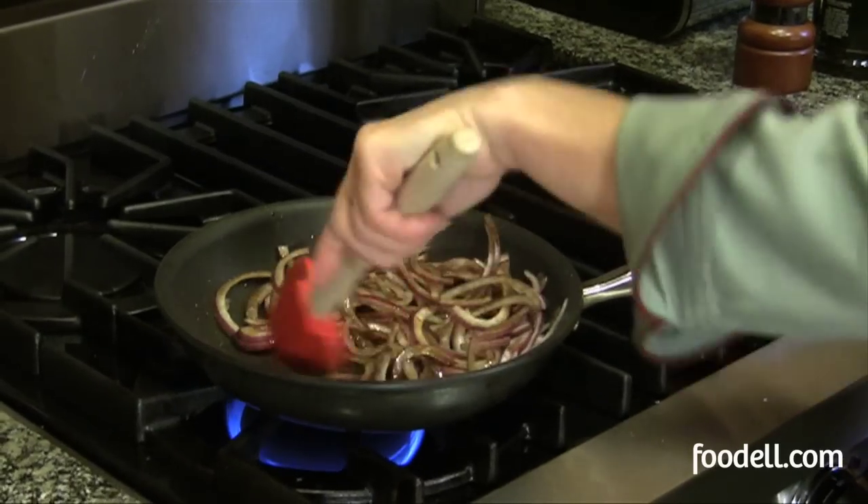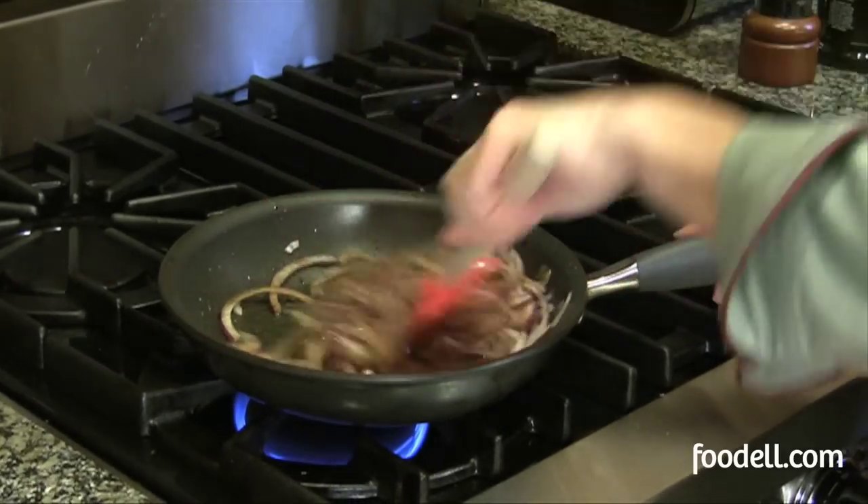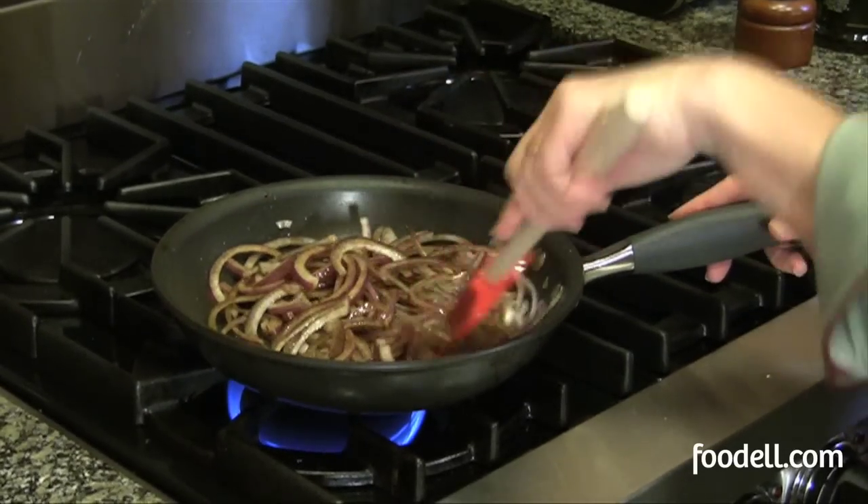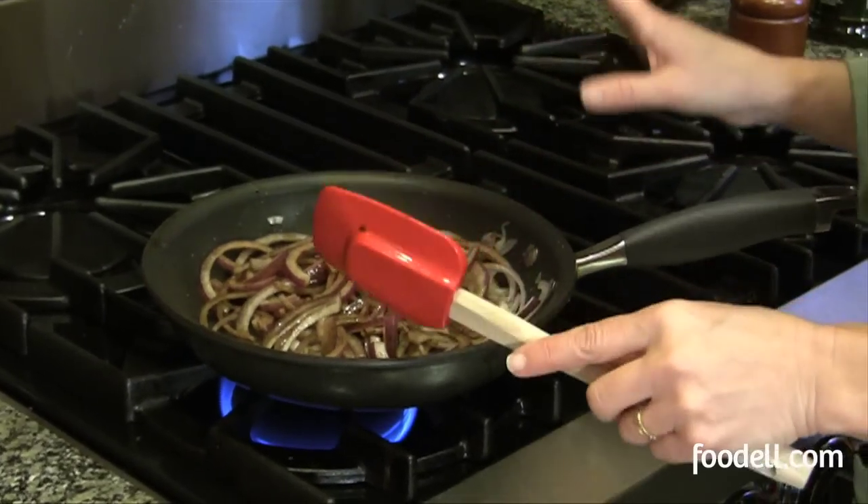So keep it on a low heat and just stir them occasionally, keeping them moving around the pan so that they evenly brown. It should take about 15 to 20 minutes in total.